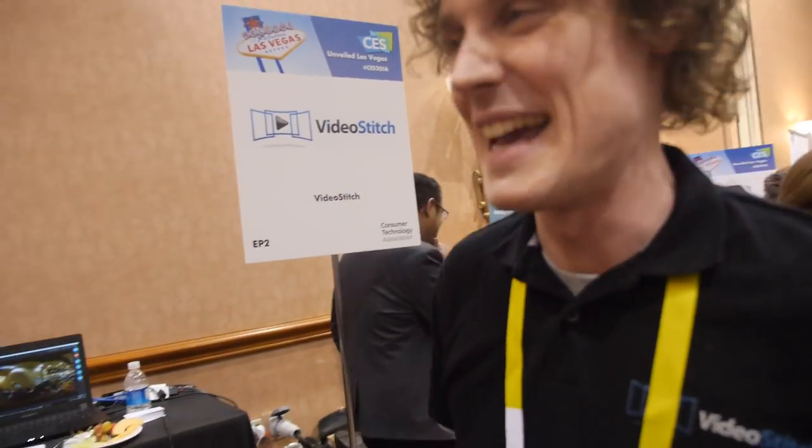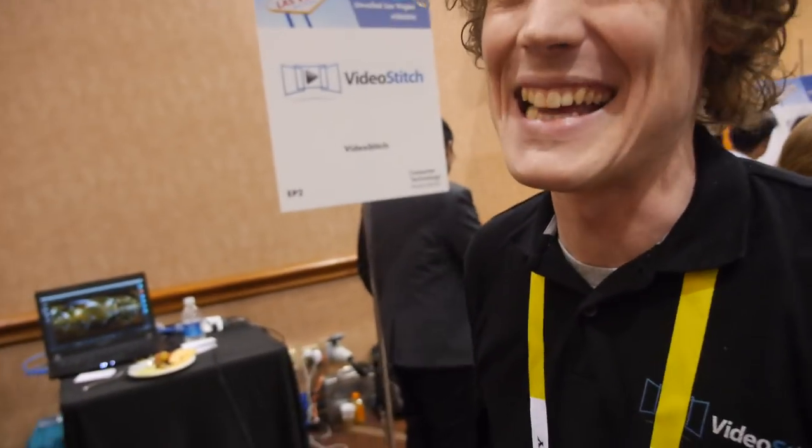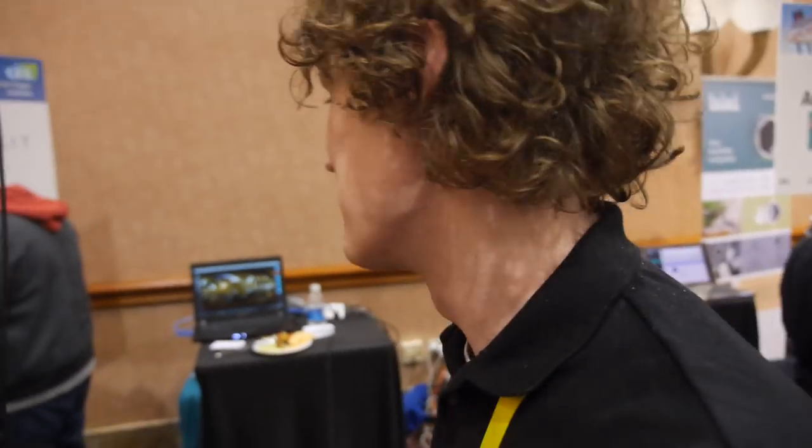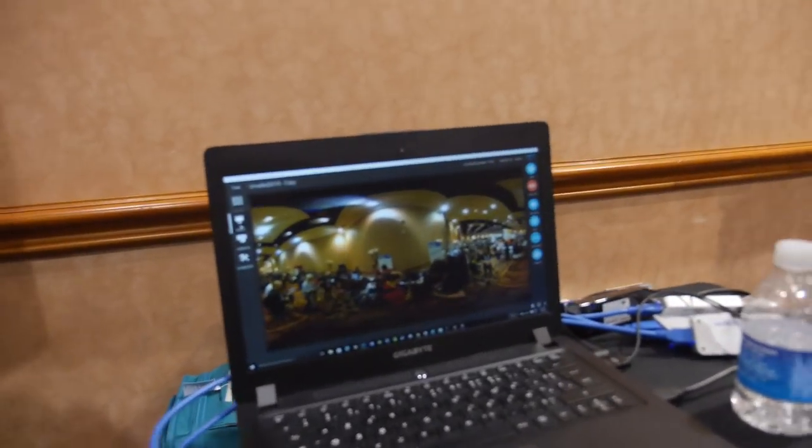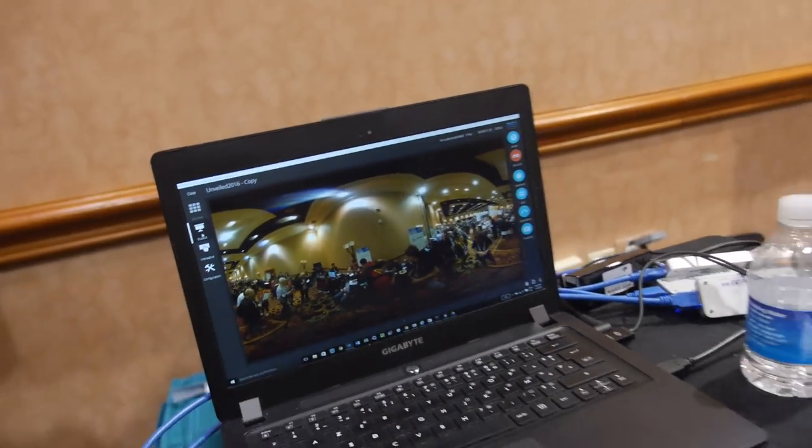So what's your secret? How do you make it work? We're not going to tell you. It's hard — stitching is a specialist kind of thing. Our founder has been doing it for ages. He began actually with 360 photos, and then did video maybe three years ago, and it grew from there.